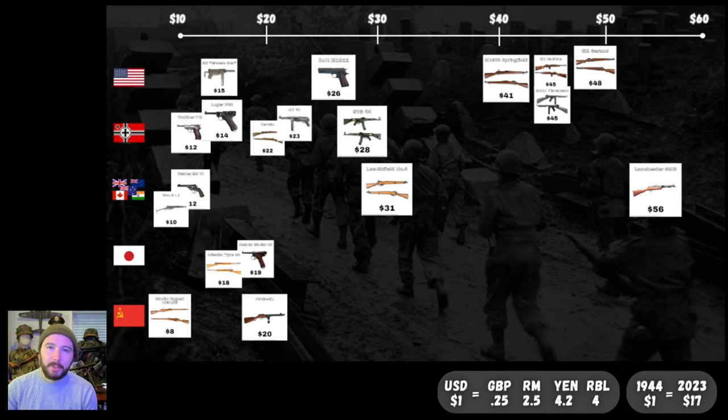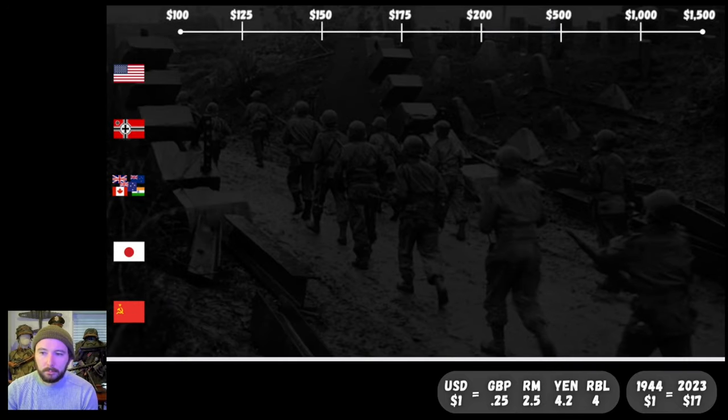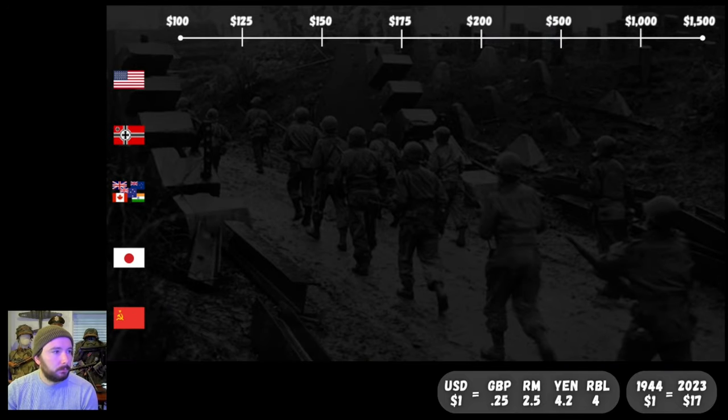Let's hop over to machine guns and check those out. We've jumped down to our machine gun chart — as you can see, the price point range has changed considerably. Starting on the left we have $100, then $125, $150, $175, $200. And then we're going to do bigger jumps: from $200 it goes to $500, $1,000, and $1,500. You will see why in just a moment.